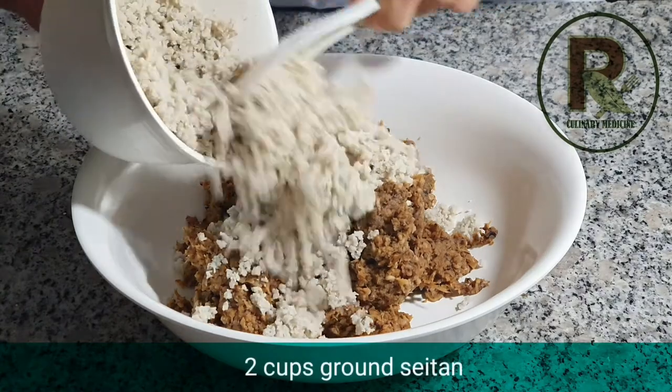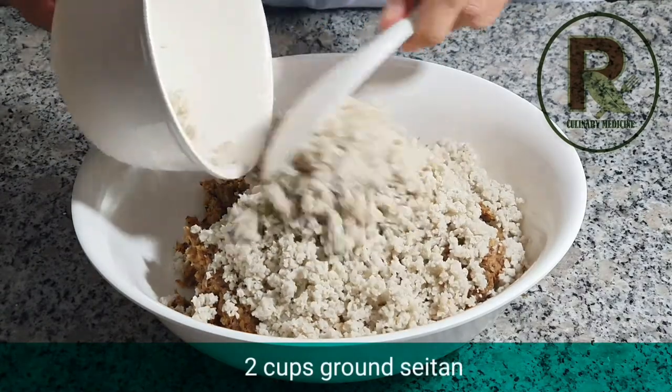Next, we need ground seitan. Just 2 cups of it. You just have to grind it and then add it to your mushroom.